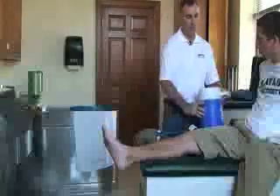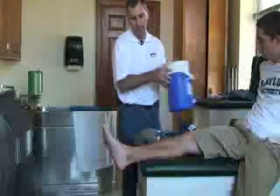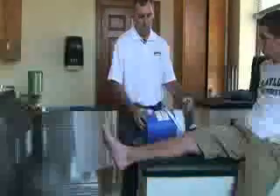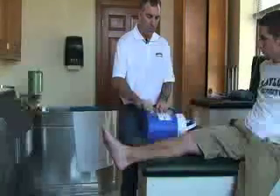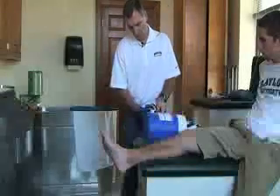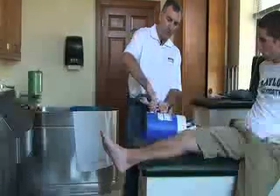Next, we make sure the lid is on tight. Then we make sure all the vents are closed. Next, we tilt the bucket on its side and unscrew the fitting. Then we screw the tube attachment to the bucket, making sure it is secure so that it doesn't leak.